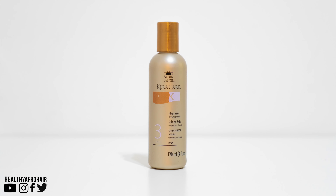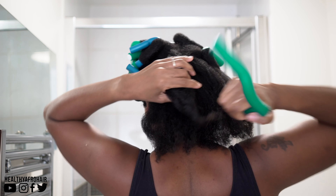So I'm just going to add some Silken Seal by KeraCare just for some shine and smoothness, and I'm only using a small amount on a few sections of my hair.